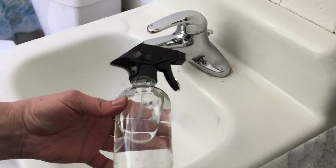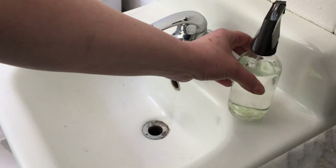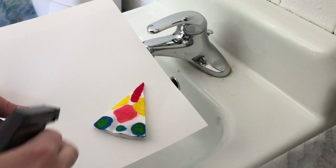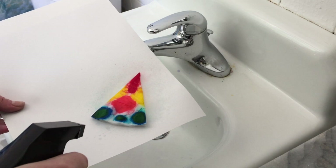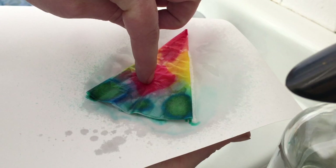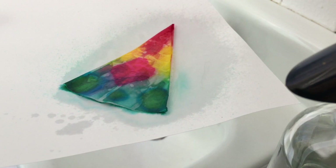I recommend using a spray bottle if you have one — this is just a spray bottle with water in it. I'm actually going to put it on a piece of paper, or maybe two pieces of paper or a piece of cardboard. You only need a couple squirts of water, just enough so that it soaks through. Then leave it to dry right on that paper.